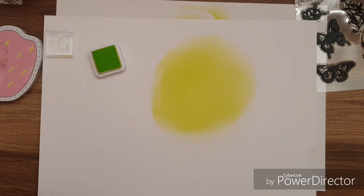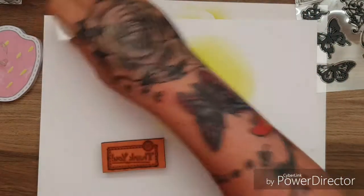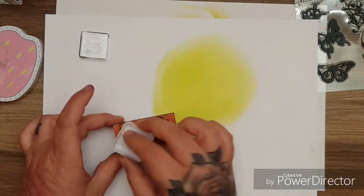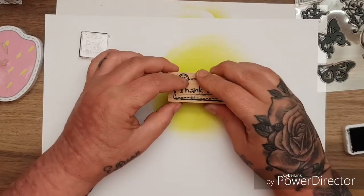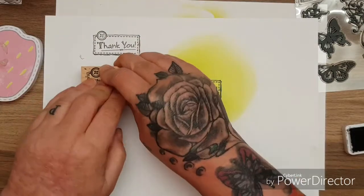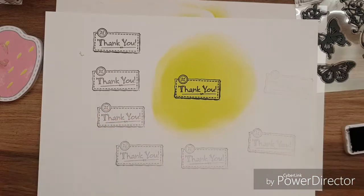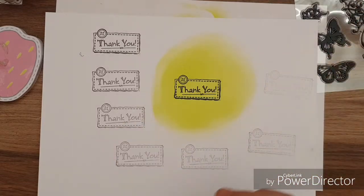Let's grab another stamp - let's just use this little 'thank you' stamp. We'll grab the black and see if we can stamp into that green with the black. Look at that! That's cool. And to show you how much ink you get just from that one application - look, still going! Really juicy ink pads, which is good.